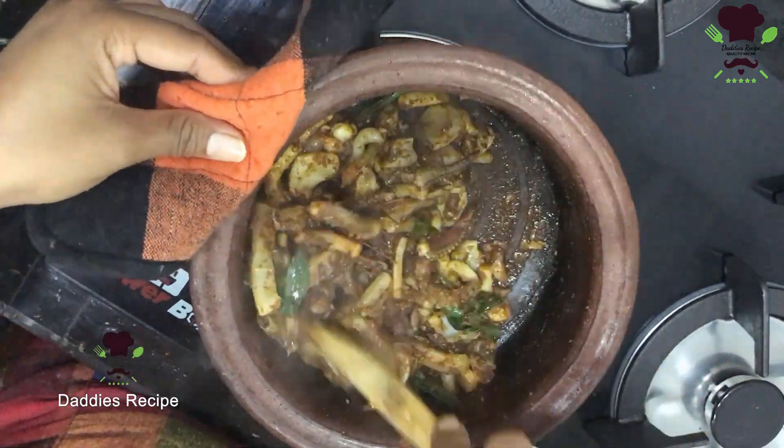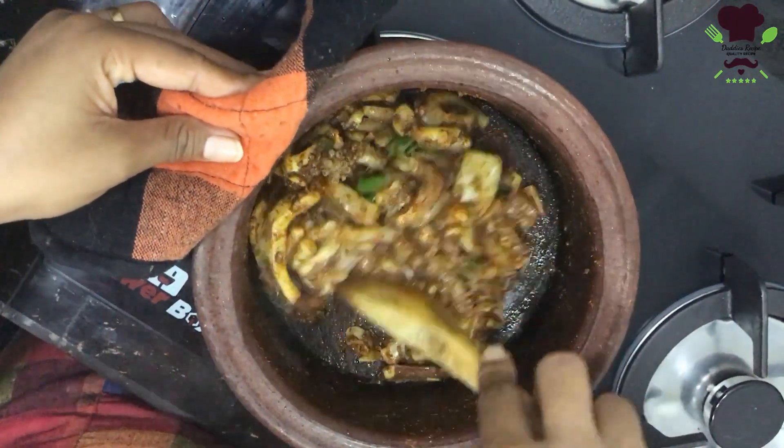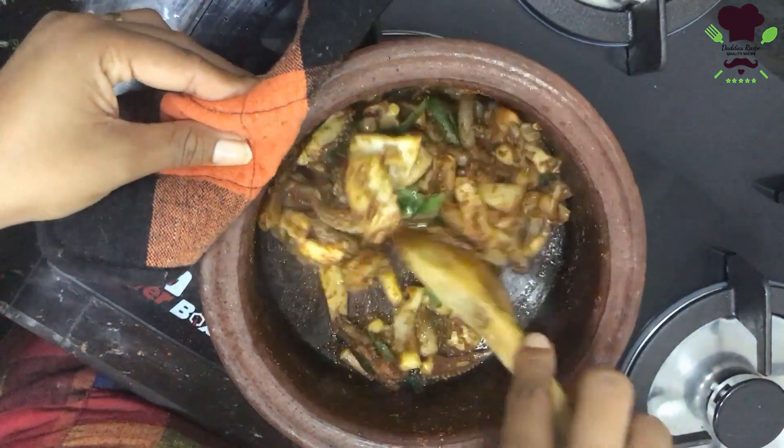Let's take a plate of rice. I'll use the rice to make a plate of rice.